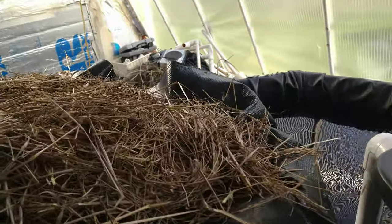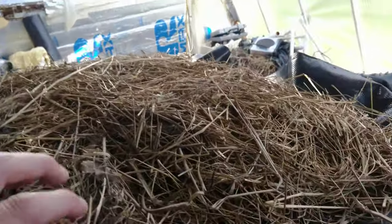Here is a bed that's a wine cap bed, and as you can see the mycelium has taken off like crazy — this is wine cap mushroom mycelium.